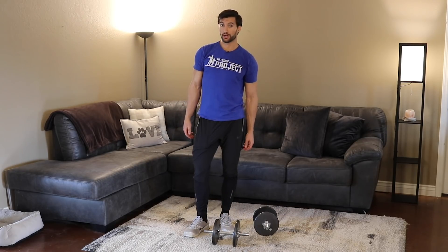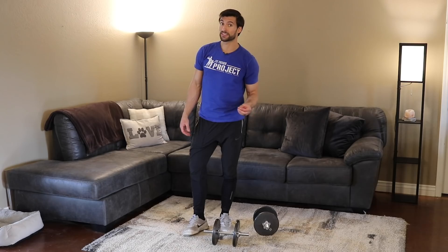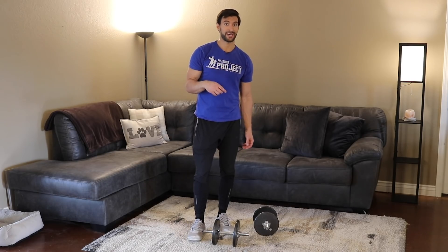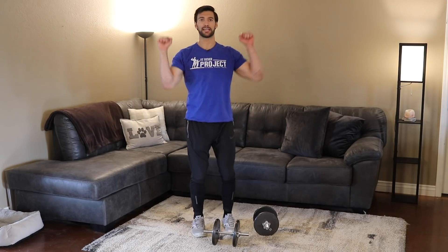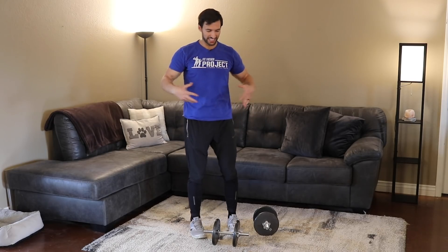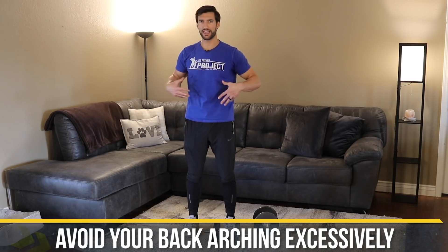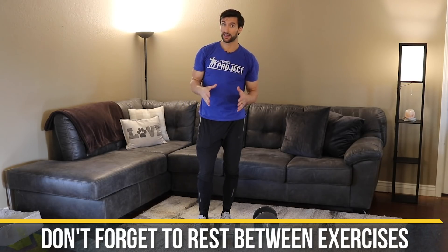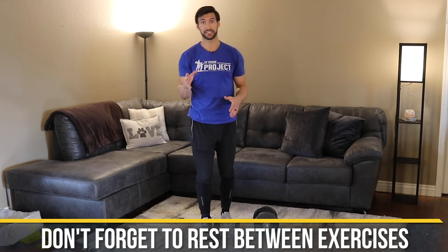For the shoulder press, you're going to need lighter weight than you used on the rows and squat shrugs. If you were using 50-pound dumbbells on those, you're probably not shoulder pressing 50 pounds nonstop for a minute. This is a good time to go lighter — kettlebells work too. Rest 30 seconds to one minute after.